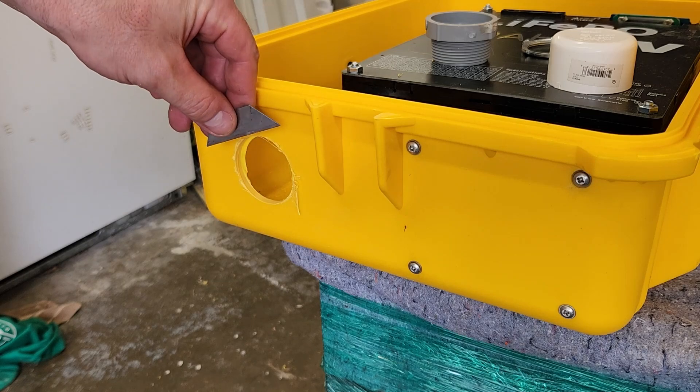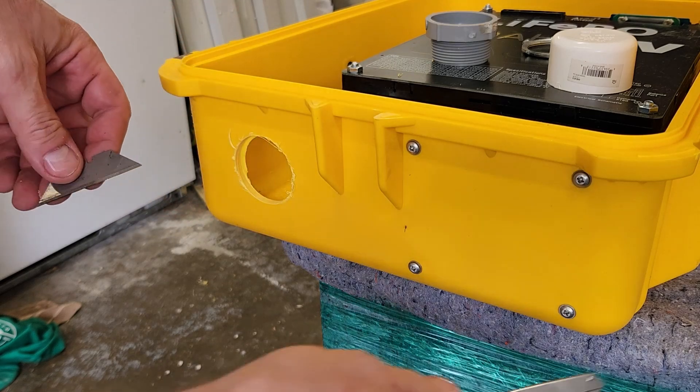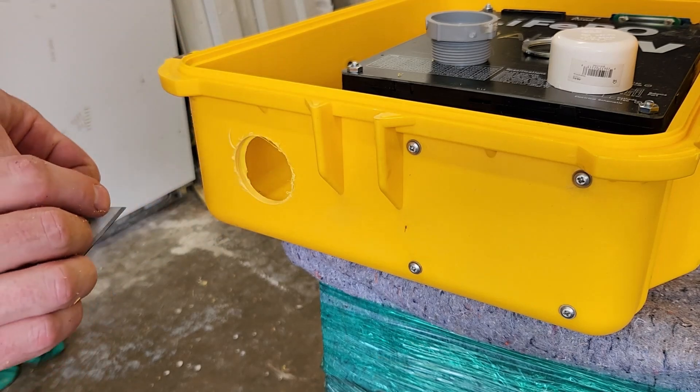And you'll want to of course clean up the edges a little bit. I just scrape with a utility blade.